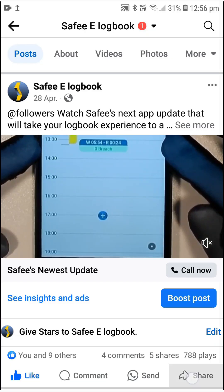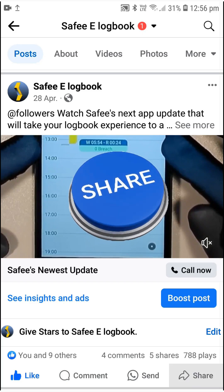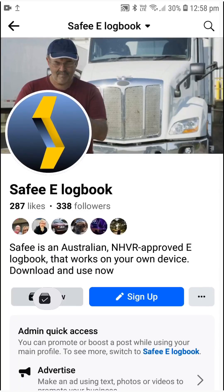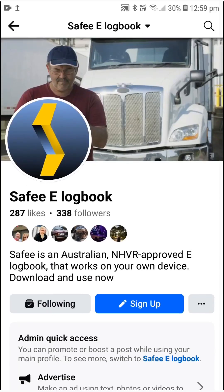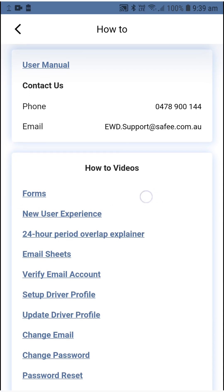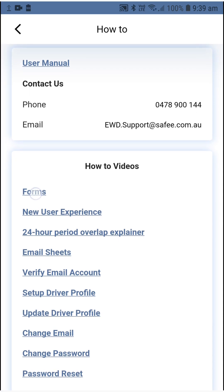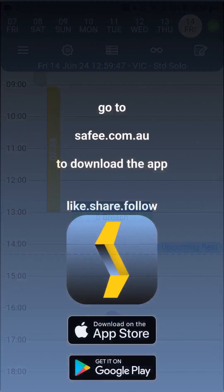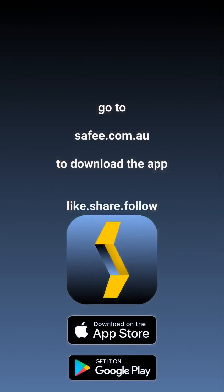If you found this video helpful, please like it and share it with your friends, and follow the SAFE Logbook page on Facebook so you know about new App Mastery videos, features, and offers right when they are posted. And if you need help, please check the how-to section videos or contact us. Well done — you're now ready to use SAFE e-Logbook.